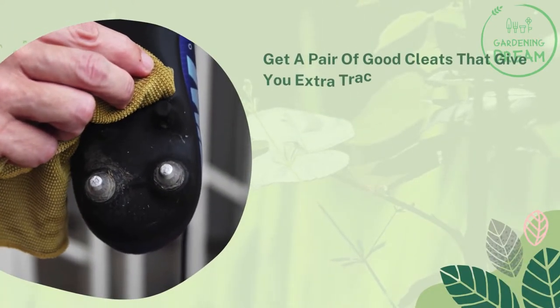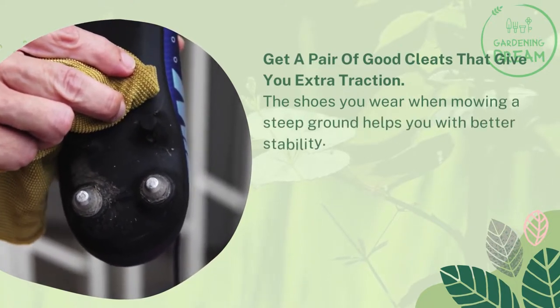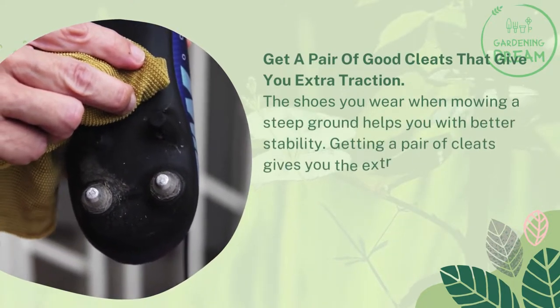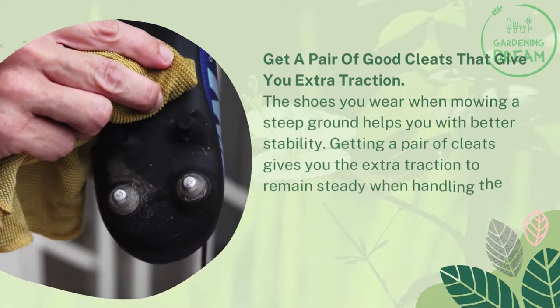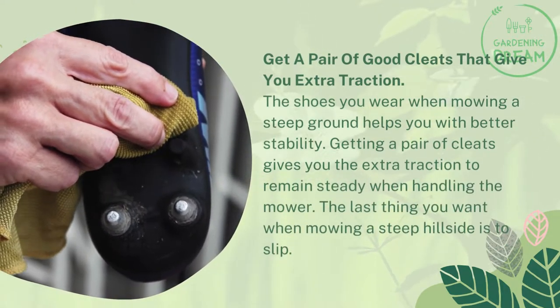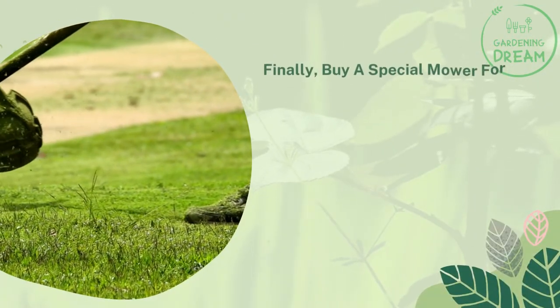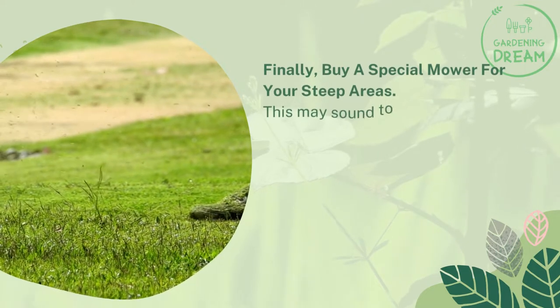Get a pair of good cleats that give you extra traction. The shoes you wear when mowing steep ground help you with better stability. Getting a pair of cleats gives you the extra traction to remain steady when handling the mower — the last thing you want when mowing a steep hillside is to slip.